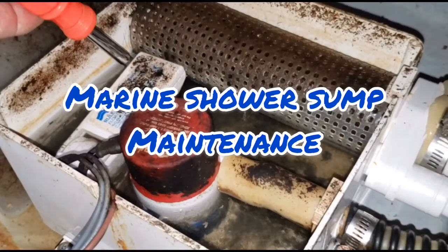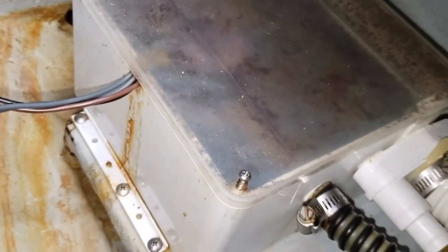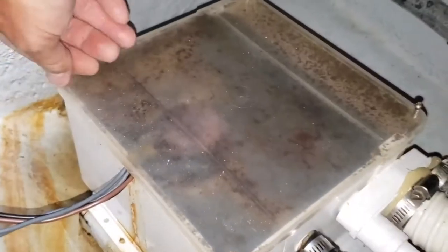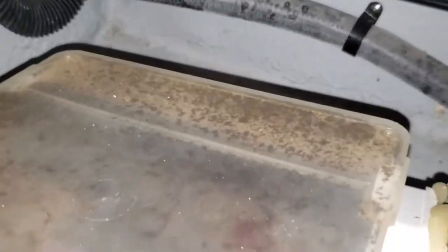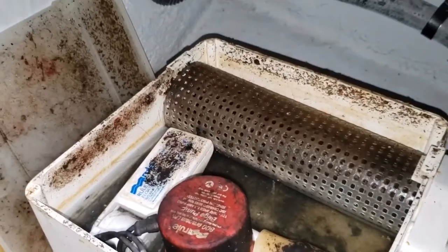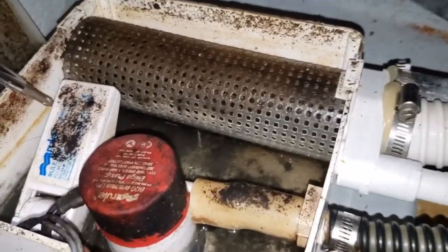In this video, we're going to clean out a marine shower sump on a 2006 341 Meridian Sport Bridge. The shower sump is located just in front of the V-berth cabin door and it has four screws that secure the cover to the top of the shower sump. The pump is operated by a standard bilge pump flow switch.